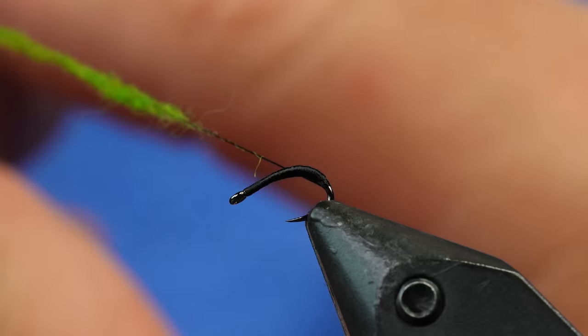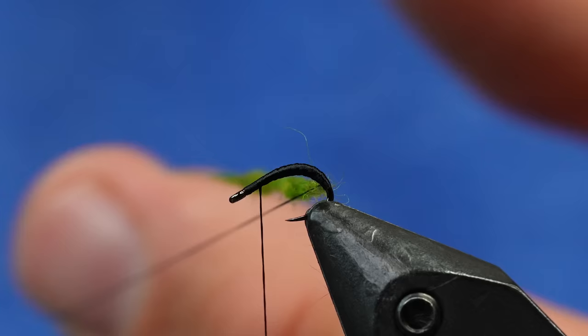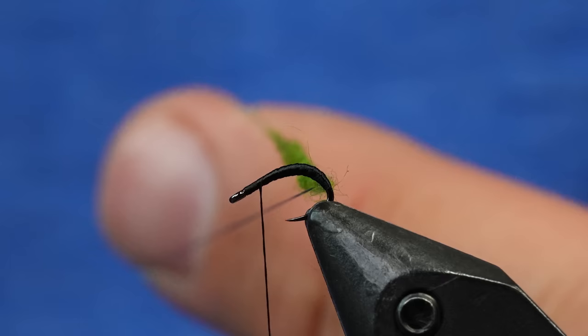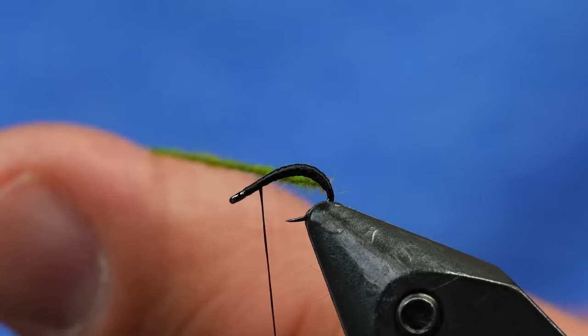I want it to go thinner in the front. I'm going to take that and move it up to where I'm going to tie it in. Now I'm going to close off a dubbing loop — when I twist this up, it's going to create a rope-style dubbing loop. It's going to be really corded up and give the fly some cool segmentation. Grab your dubbing twister of choice — I'm using the CNF one right now; the Man one is also really good. So we've twisted that down into just a microscopic rope.